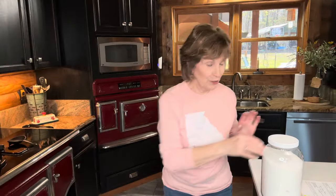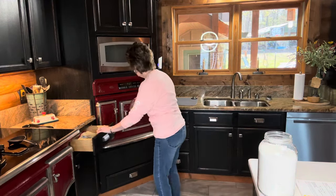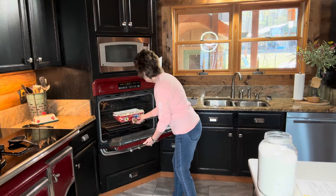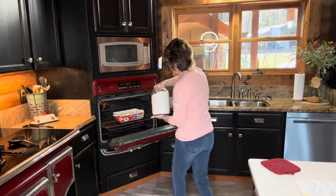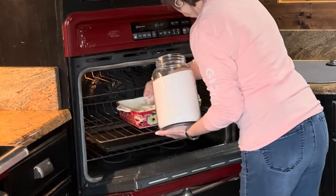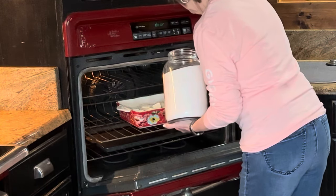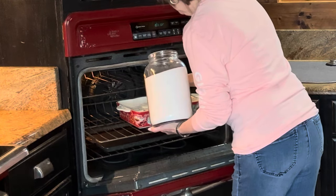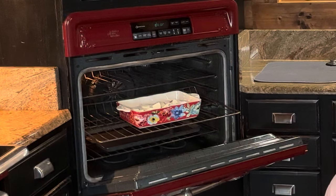Oops, I forgot to put the sugar on it! Remember we're supposed to sprinkle like a handful on top. Don't put it in yet — sprinkle a handful on top. That'll make a difference. That'll be good.